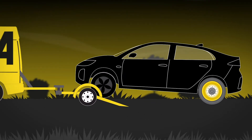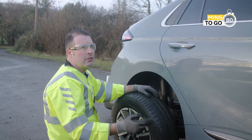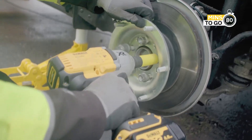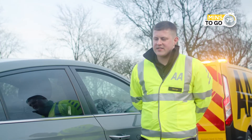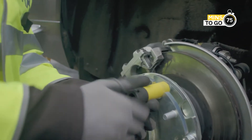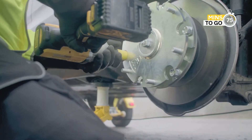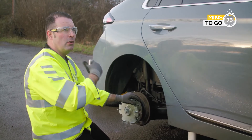How often do you use this kit then, Ben? Well, last shift I actually used it three times. Is there a weight limit? There actually is — it's two tons, which is the tow capabilities of our vans. What happens when you get to the garage or main dealer? When we arrive at the garage we've got to remove the wheel and the hub, because by fitting what we've done we've isolated the handbrake system.